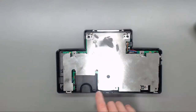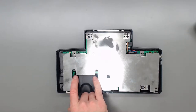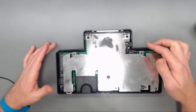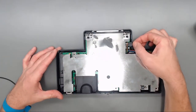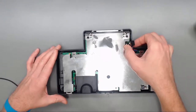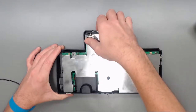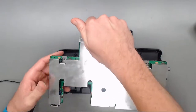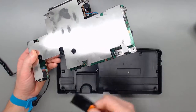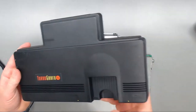Now that we have the bottom shell removed, you've got two Phillips screws on each side of the HuCard connector slot. Get those removed, and with those two out you can remove the power connector PCB. I like to pick up from the expansion port in the back, and then set our power switch off to the side.